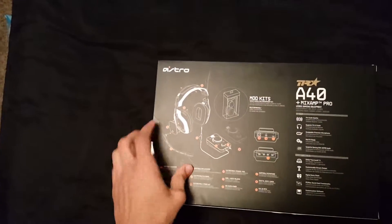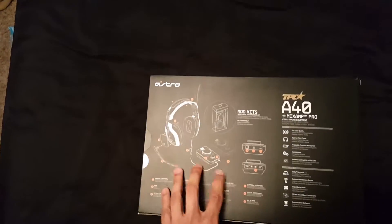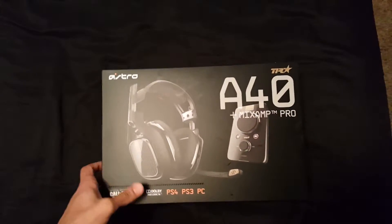Look at this — this box looks amazing. Got the A40s, got the headset, got the mix amp, all the cords and the mod kits, everything in this box. The only thing is this is a little bit expensive, but it's totally worth it. Let's get into this box without trying to damage it.